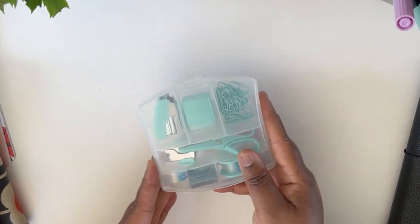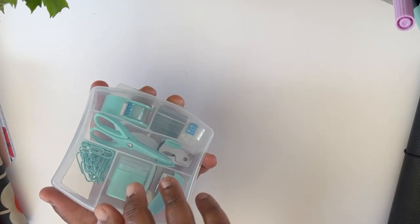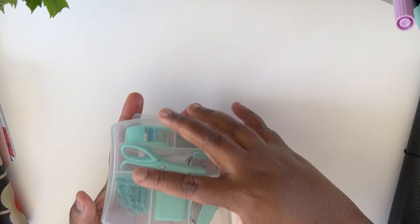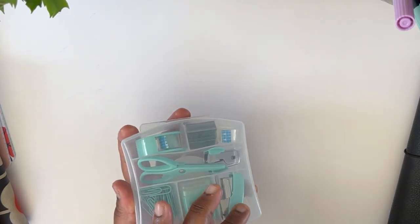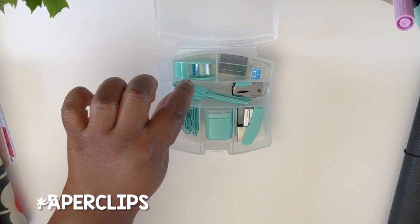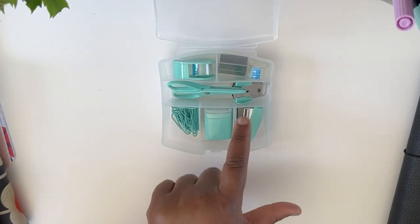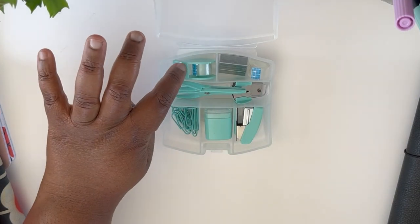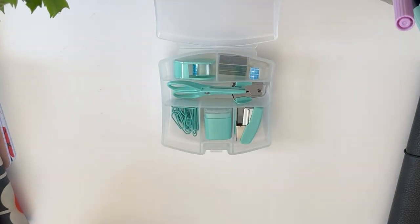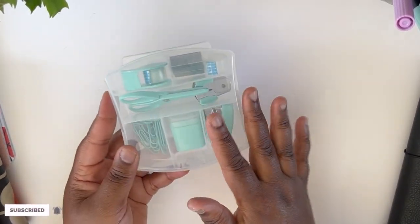I also got this cute little tool kit from Michael's. It's so cute and comes with a bunch of different supplies: some staples, a little pair of scissors, a pencil sharpener, a stapler, a staple remover, a little roll of tape, and more. I think it was maybe three dollars at Michael's and they come in a variety of colors.